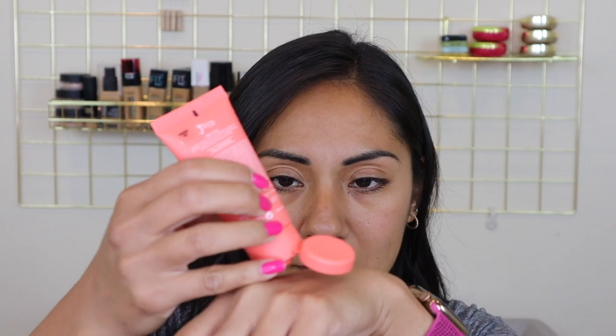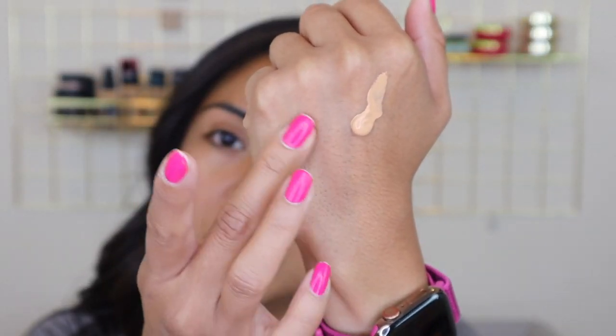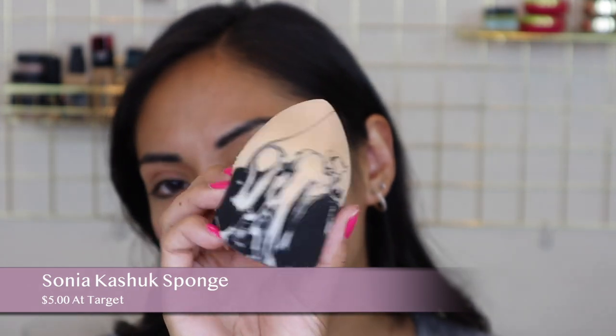I'm gonna pump out a little bit of foundation and show you guys a swatch of it right now. I'm thinking it might be too light, but it blended out really nice on my skin when I was at the store, so hopefully it works out. I'm going to do this side with a sponge — it feels mousse-y, you can tell it doesn't really have a lot of emollients in it. For the sponge I'm going to use the Sonia Kashuk sponge, switching it up from my usual sponges.